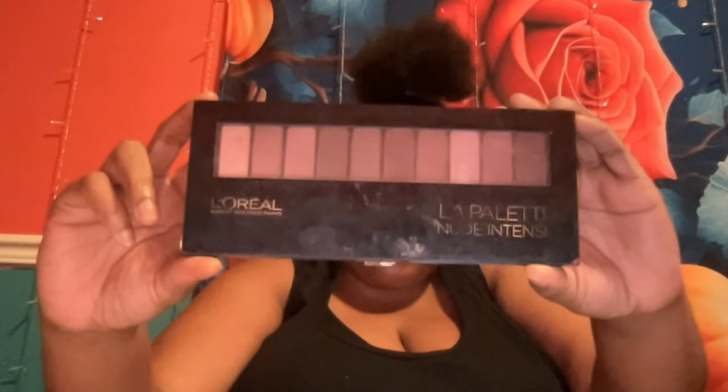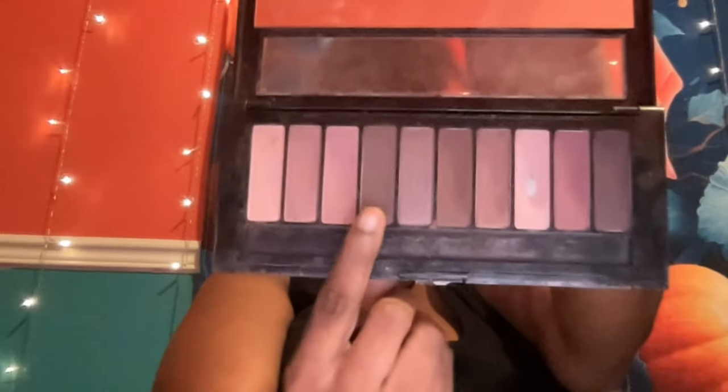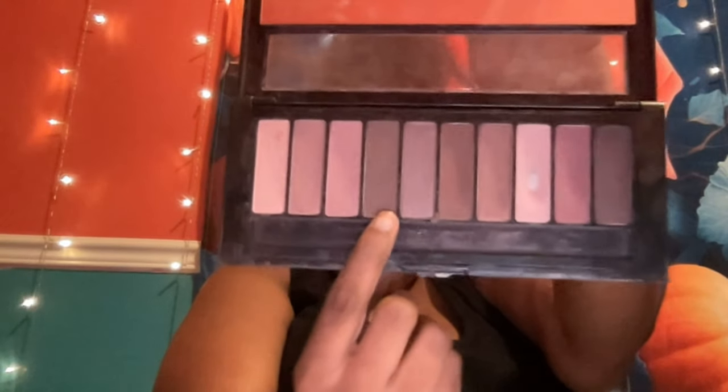I'm applying one layer of foundation and using a damp beauty blender to blend it in. Now I'm using the L'Oreal Paris Nude Intense palette and the dark gray shade with a medium-sized fluffy blending eyeshadow brush, and I'm applying it all over my face.